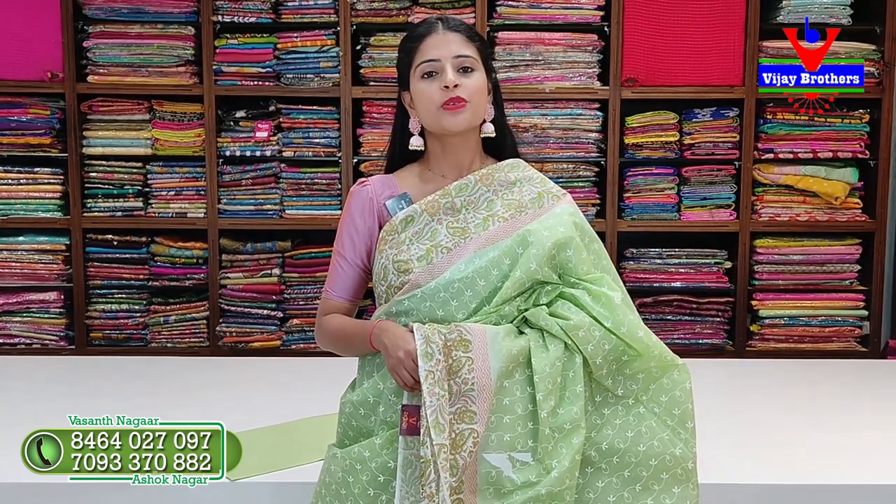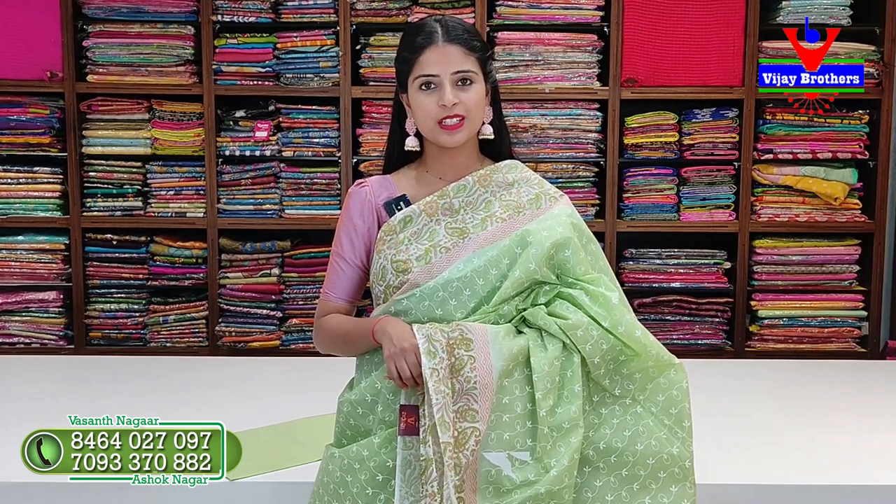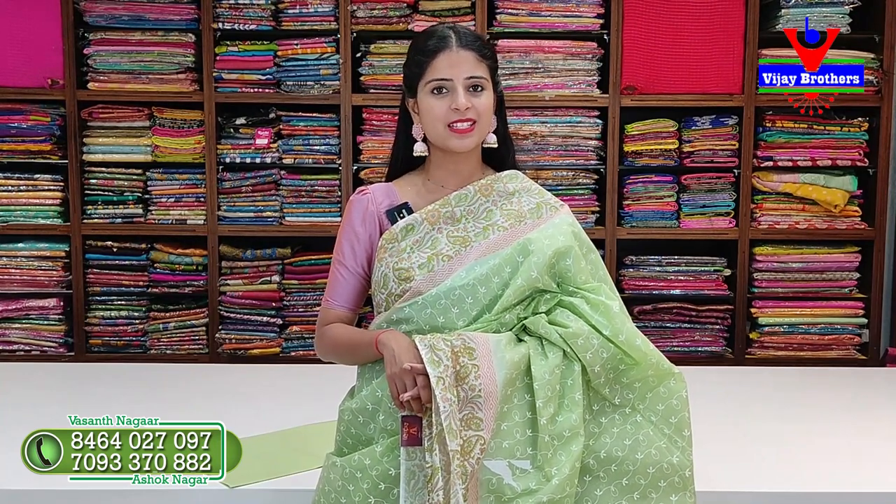Hello all, namaste, welcome to Vijay Brothers, this is Monika. Today I am showing you cotton sarees. It is already summer time and everyone has been requesting to see cotton sarees, so I am showing cotton sarees. There are many varieties available and all of these are available at our Hydernagar branch - store visit cheshi purchase cheskoli.